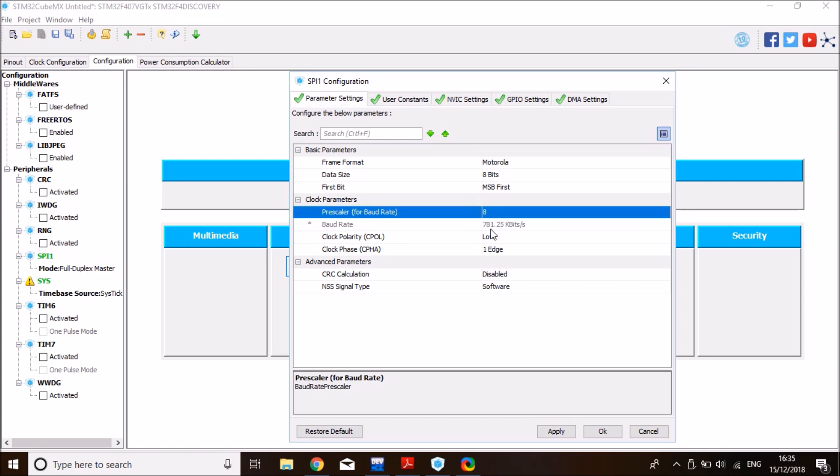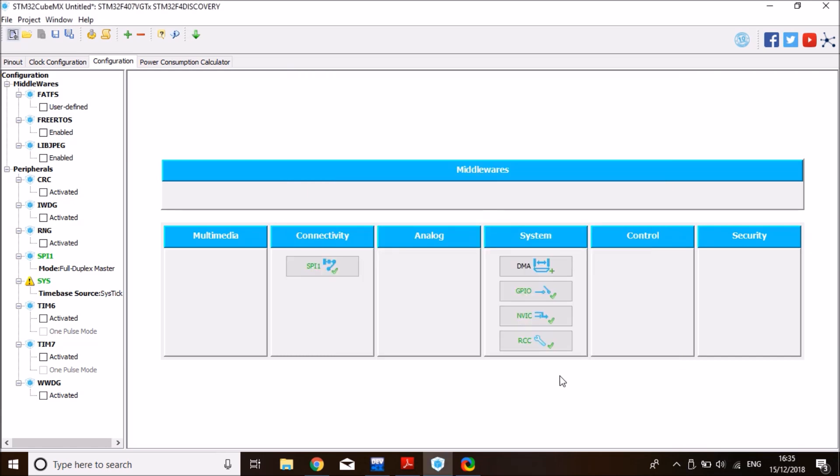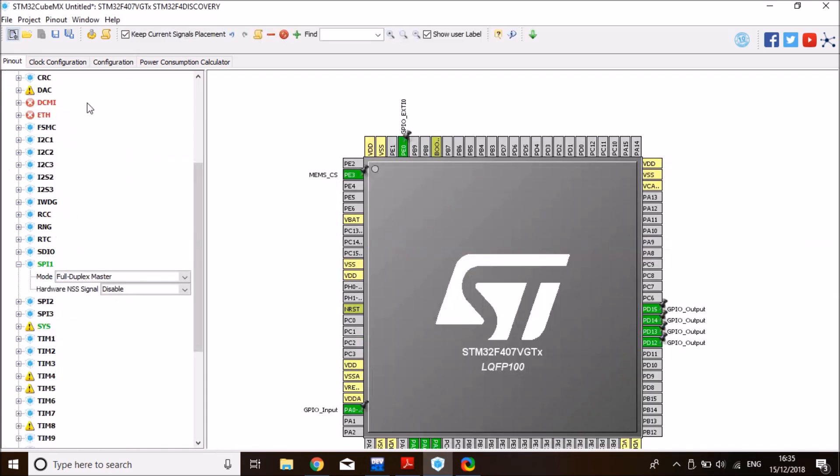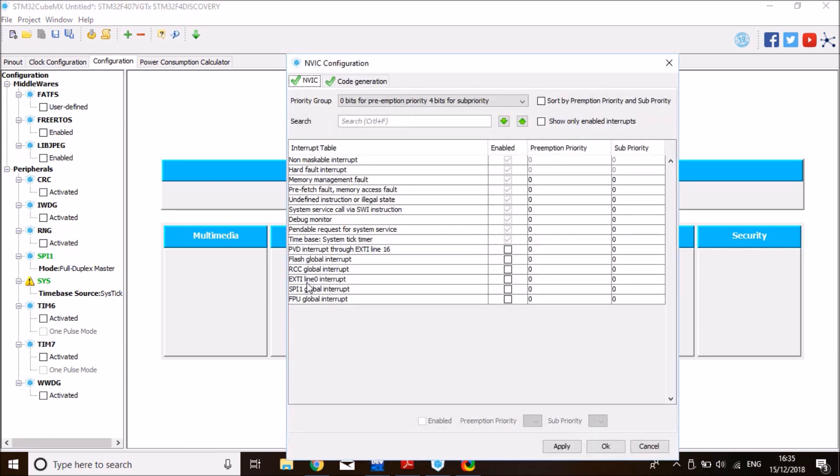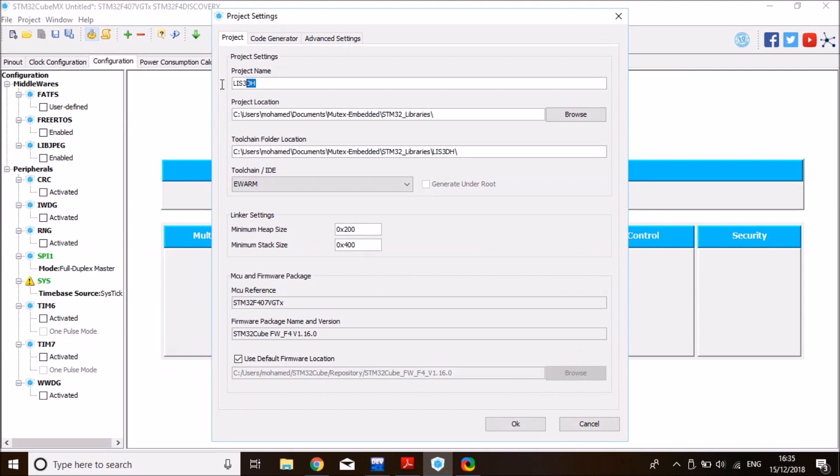I'll set a prescaler of 8 to keep the baud rate below 1 Megabit per second — not strictly required for this device, but I like to keep a safety margin. Now enable the external interrupt under configuration, go to NVIC (Nested Vector Interrupt Controller), find EXTI line 0 interrupt, check it, and click OK.